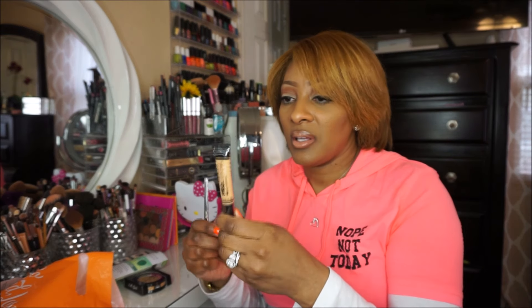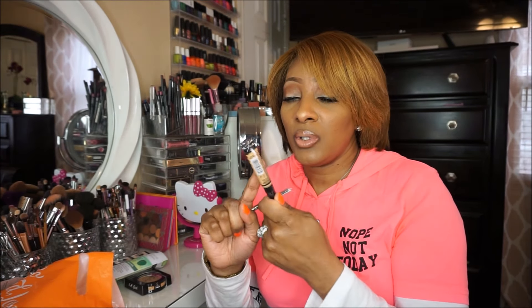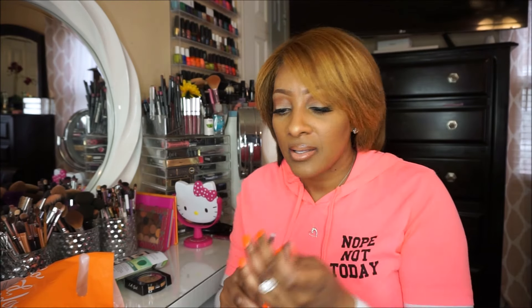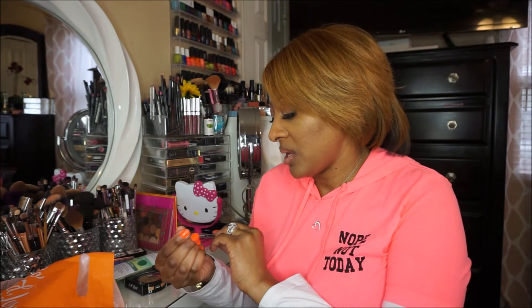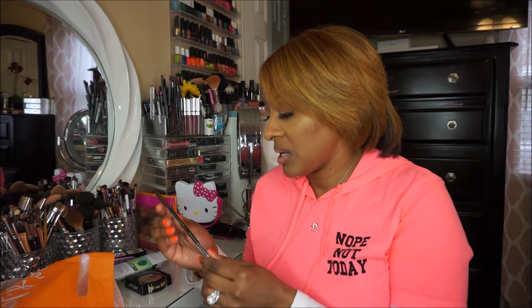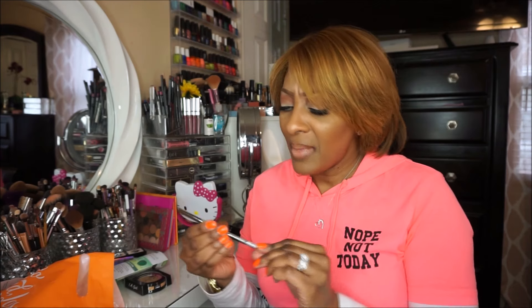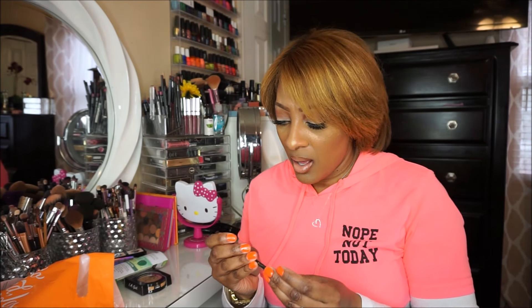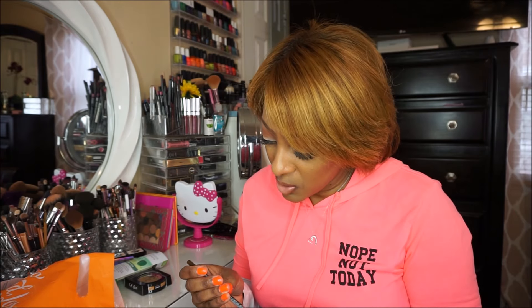I also picked up the L.A. Girl Pro Conceal in pure beige. This is a really good concealer for under your eyes if you don't want to spend a lot of money. It's also great for sculpting your brows and gives a really nice highlight underneath the eyes. And the last item from L.A. Girl is a brow pencil in medium brown. It comes with a spoolie on one end. I'm not quite sure how their pencils are, but I wanted to try it out.